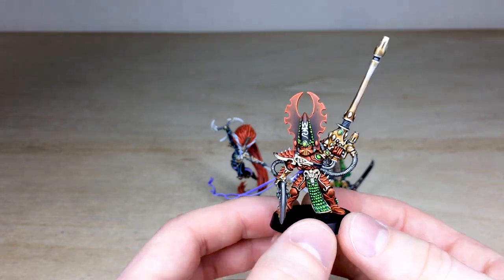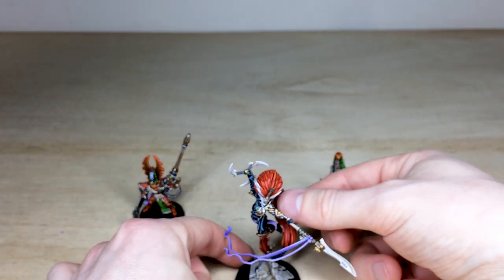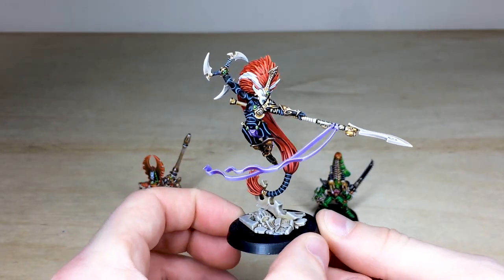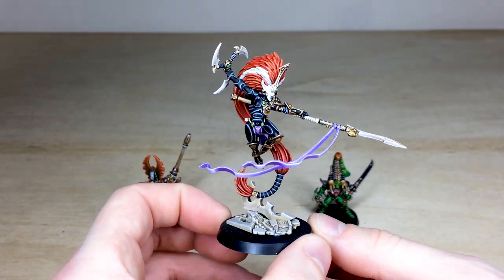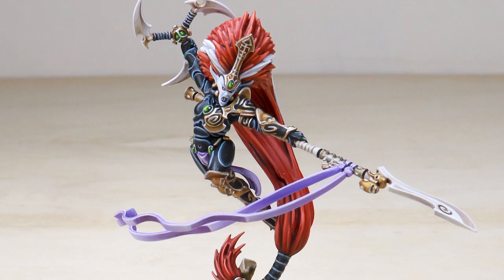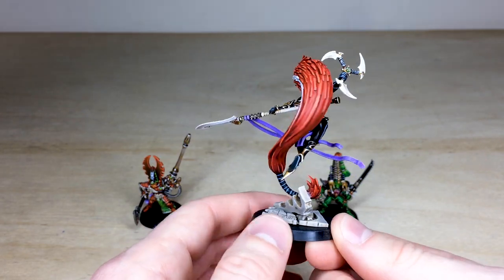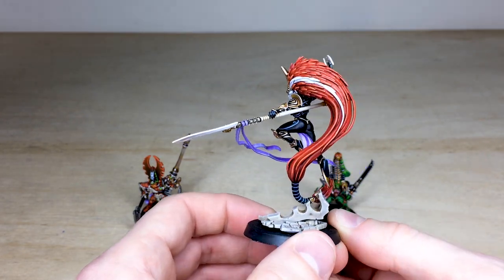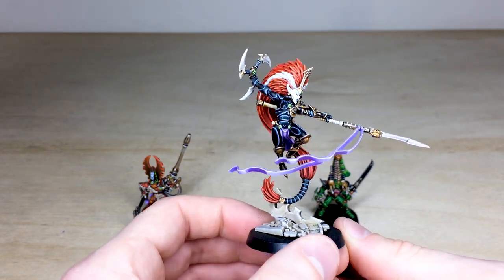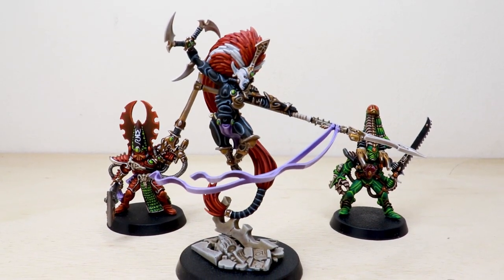That's Fuegan — an incredible miniature. Next up, let's have a look at the lady herself: Jain Zar. This is the plastic new version of Jain Zar — a really cool dynamic leaping pose, as if she's just dispatched somebody and is about to throw her star disc. It's a really cool miniature and Terry's done a lovely job painting all the little details across her baroque armor.